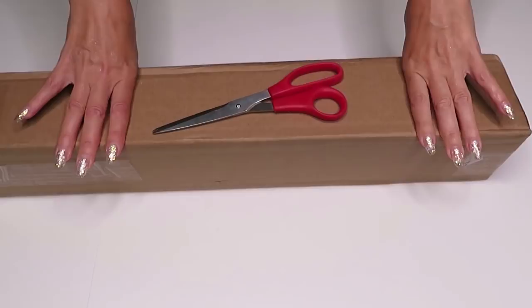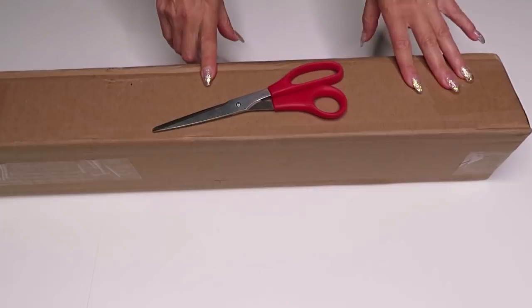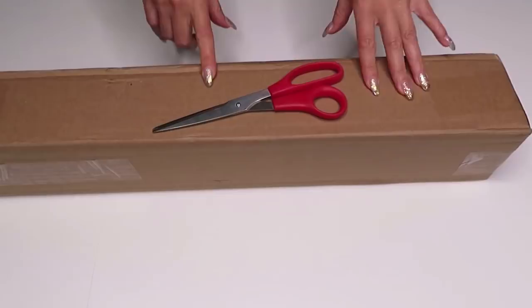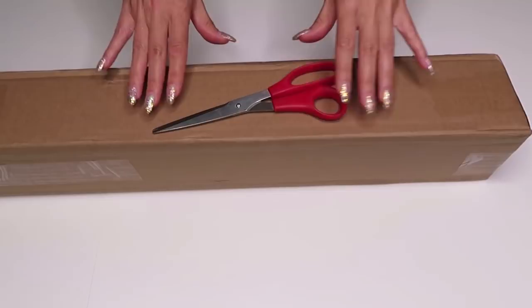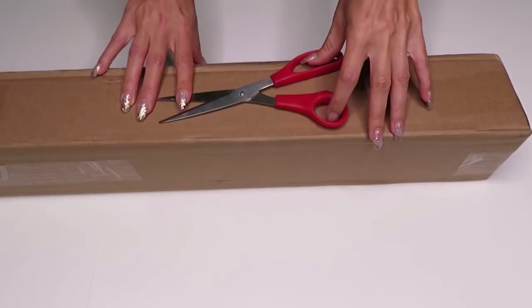Hi girls and boys, crafty people — how's everybody doing? As you can see, we have a new unboxing today. Before I do that, I would love to update you on my giveaway post. I did contact all my winners through Facebook Messenger, Instagram, and YouTube, and I collected almost all addresses.